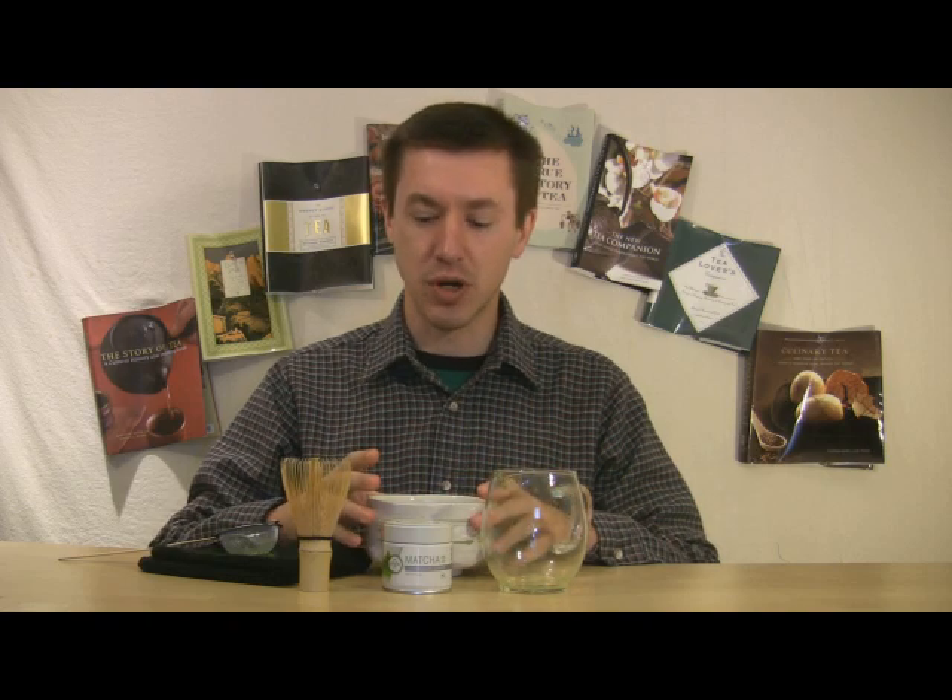Something else to consider with Japanese teas — some people are concerned about safety. This particular tea comes from an area that is 150 miles west of Tokyo, so that's a significant distance from nuclear reactors. Aya teas are also tested three times: once as a fresh leaf, once as it is processed into what is called tencha — that's part of the drying stage, a middle stage — and then after it is ground into matcha. They actually sent me examples of those three tests, and I'm happy to share those with you.